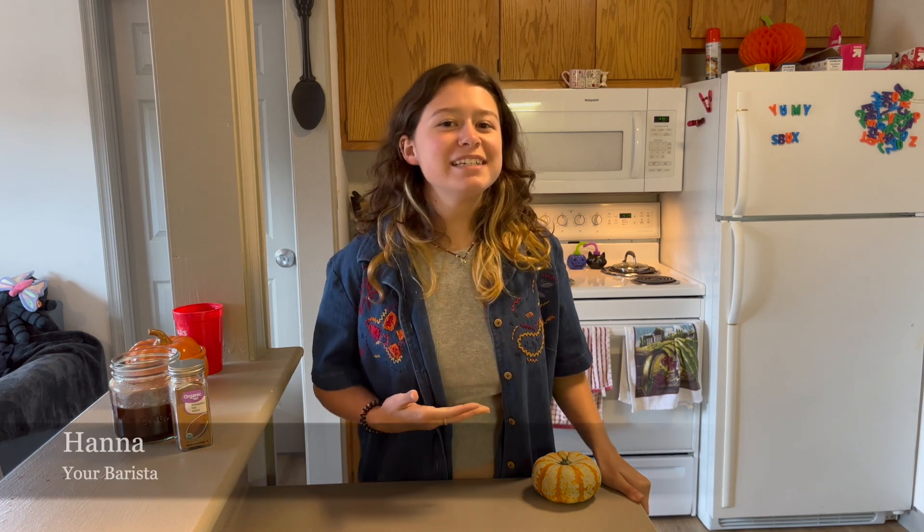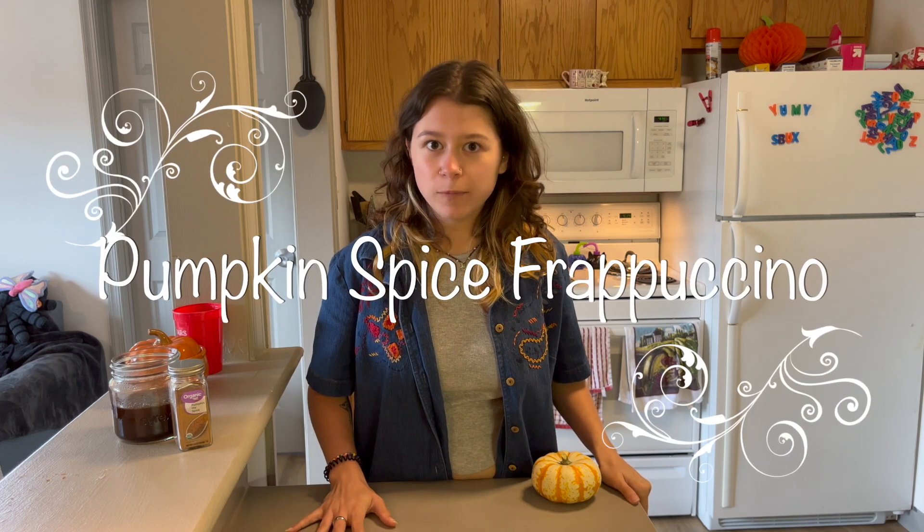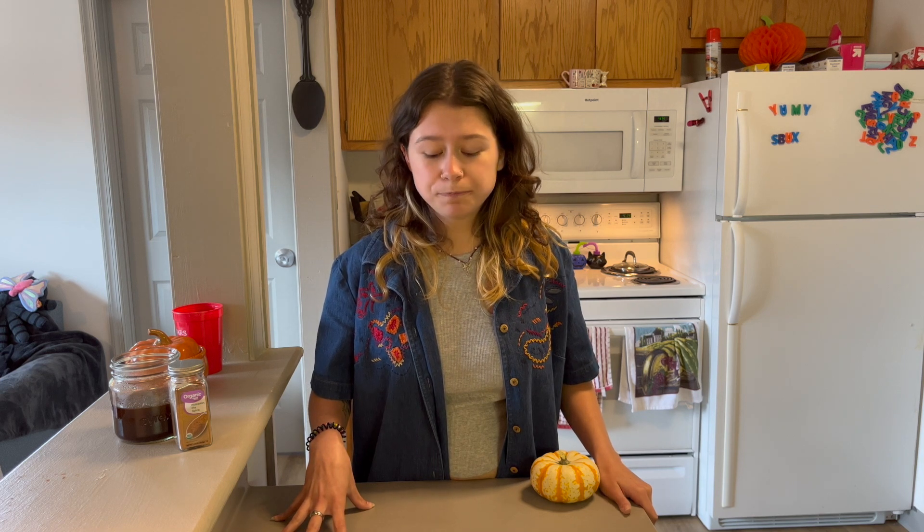Hello everyone and welcome to Home Bucks Frappe Cafe. I will be your barista — my name is Hannah — and today we are going to be making the pumpkin spice frappuccino, the classic October and November fall beverage. People love it. There's a pumpkin spice latte, but today we're going to be focusing on the pumpkin spice frappuccino.